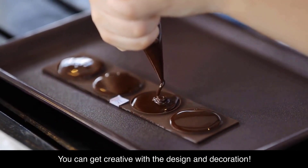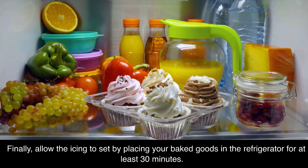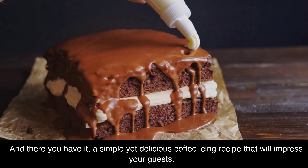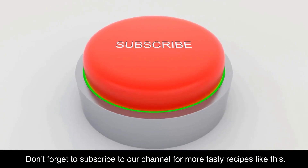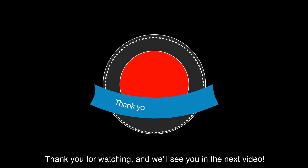Finally, allow the icing to set by placing your baked goods in the refrigerator for at least 30 minutes. And there you have it — a simple yet delicious coffee icing recipe that will impress your guests. Don't forget to subscribe to our channel for more tasty recipes like this. Thank you for watching and we'll see you in the next video.